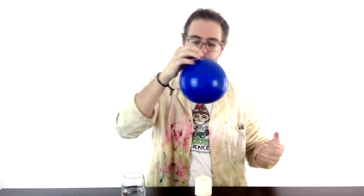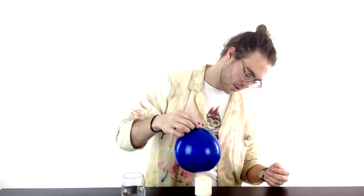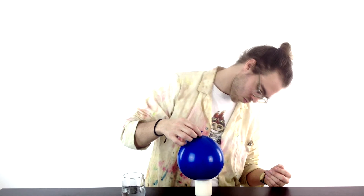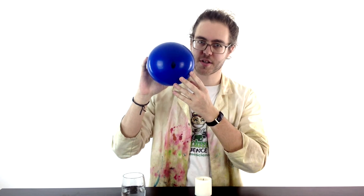And then this time I'm going to slowly pull the balloon down on top of the candle, giving it every chance to pop. So that is how you make an invincible balloon. On the bottom you can hopefully see a little bit where it's burnt itself closed.